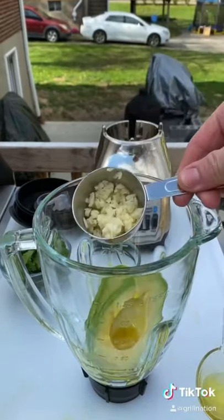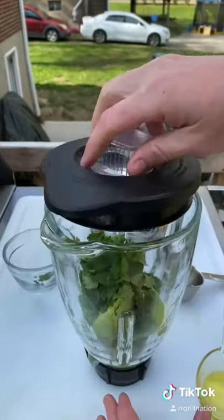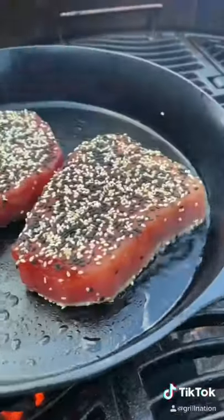Avocado, olive oil, garlic, lime juice, and cilantro. You're going to go ahead and mix that together. That is going to be a paste we're going to make and put our tuna steaks on.